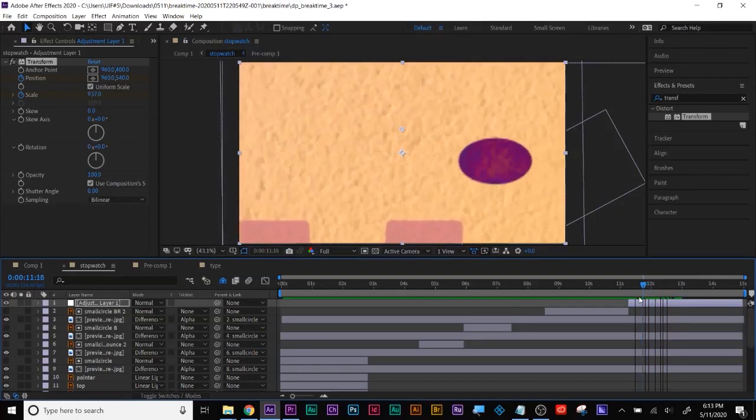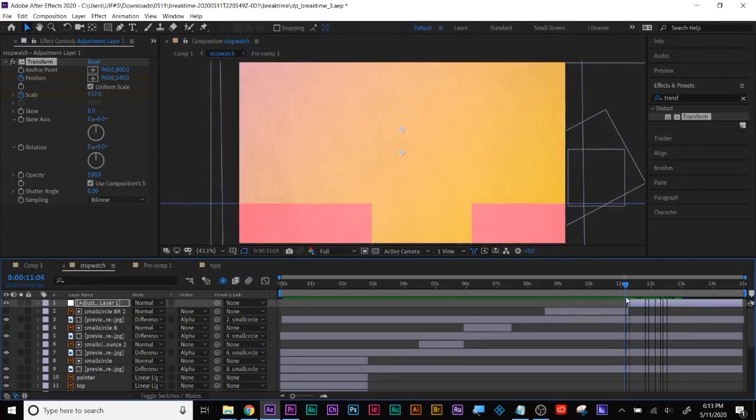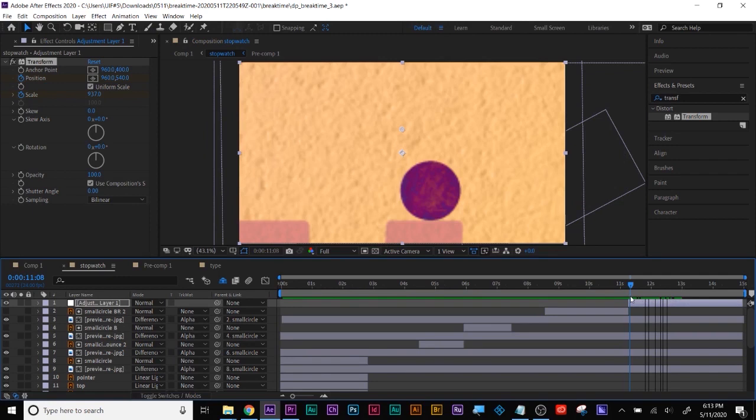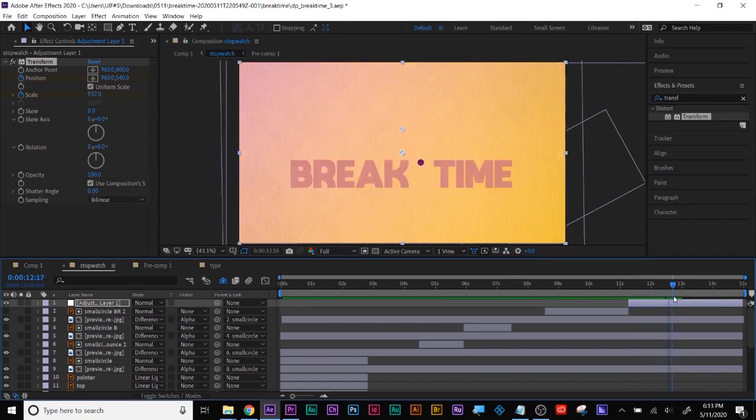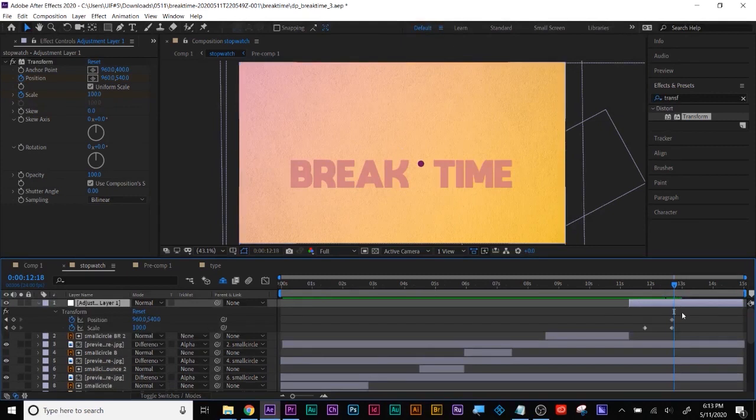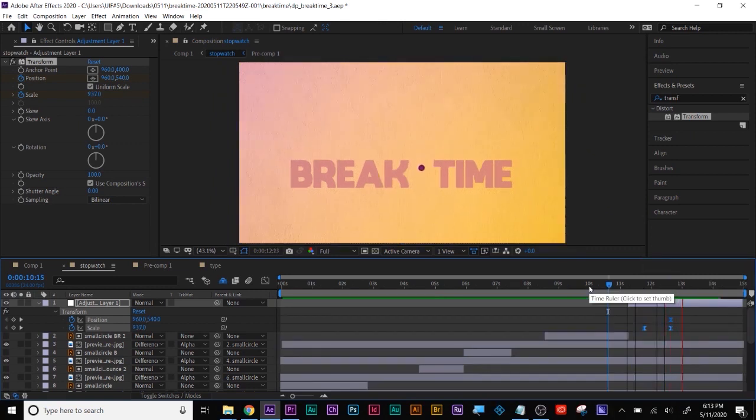Now do you see the difference, Danielle, where we're staying tight in and then there's a slow zoom-out reveal? And obviously don't forget — easy-ease keyframes. See the difference that makes.